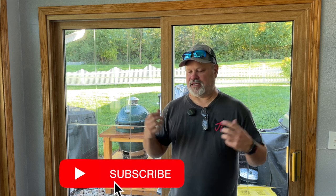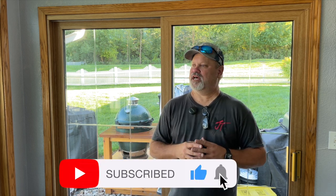Hey everybody, Richard from 'A Little Bit of Everything,' welcome back to the channel. The Big Green Egg started my YouTube journey — I found it on a barbecue post being sold really cheap, picked it up, refurbished it, and made several videos on it. One of those videos featured a crack in the bottom of the Big Green Egg, and I figured out a way to fix it using high heat compound.